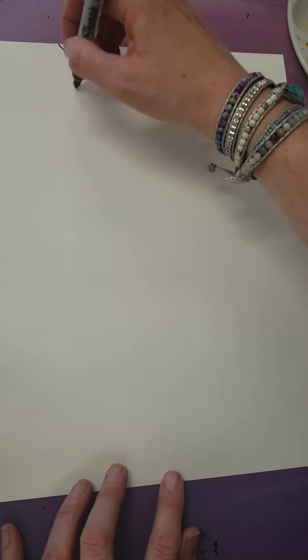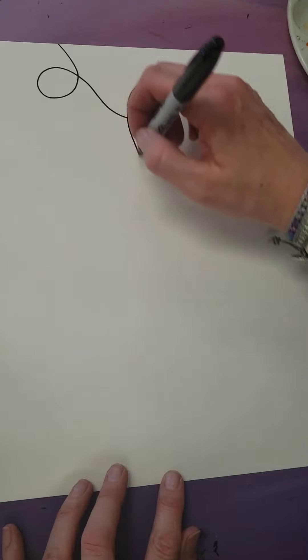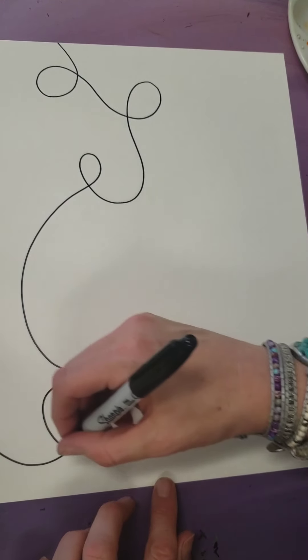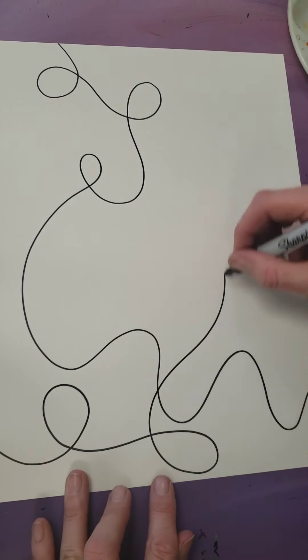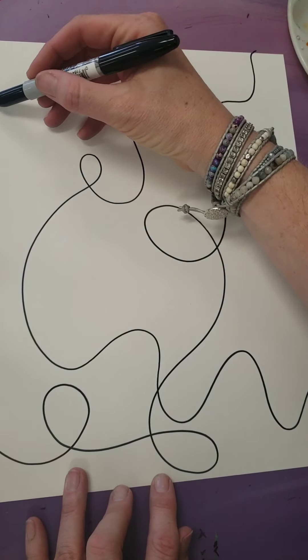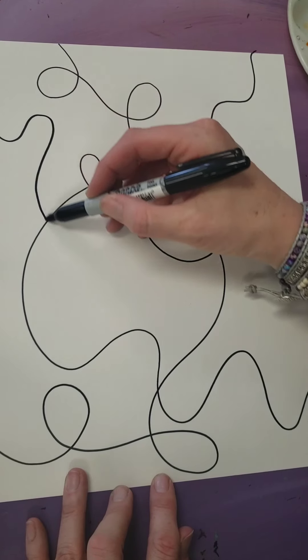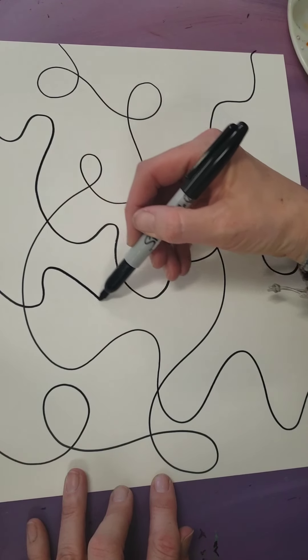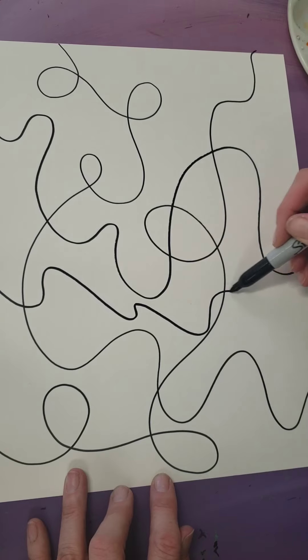First things first, you're going to get a sharpie and a piece of watercolor paper and you're just going to start making some very flowing wavy lines. While you're doing this, I want you to think about a challenge that you face today, this week, this month, whether it's at school or at home, and begin to think about that challenge, how it's been making you feel, and just let go.